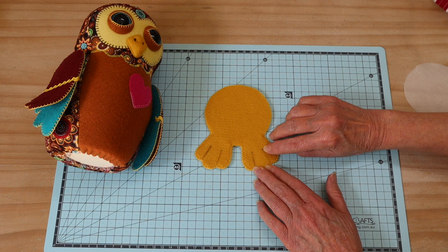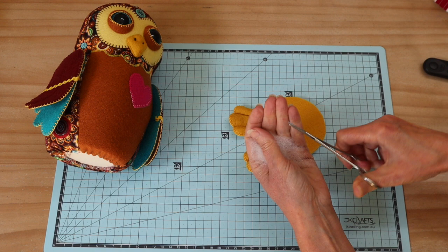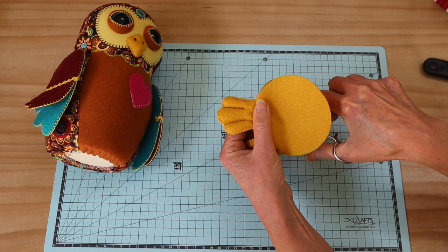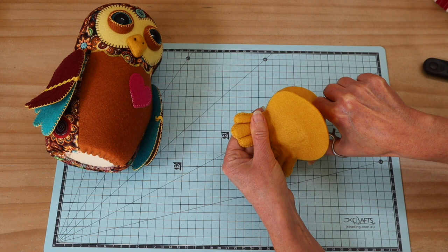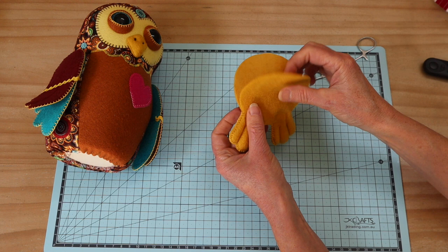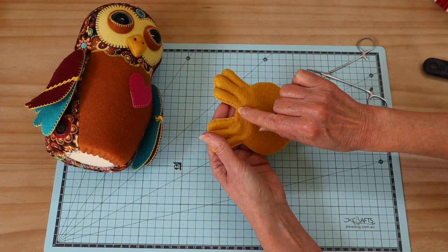Take it to the machine and stitch back and forth to mark out and separate those toe sections. Then add a little filling in the ends of each toe — forceps are best for this. Fill the outer sides first, then the middle toe, only filling up the front section and keeping it fairly flat further back. Pack it in nicely and firmly, then take it back to the machine and stitch along the circle line to close those two feet.